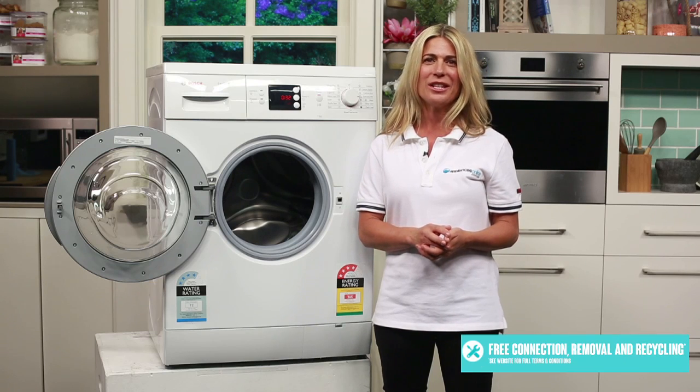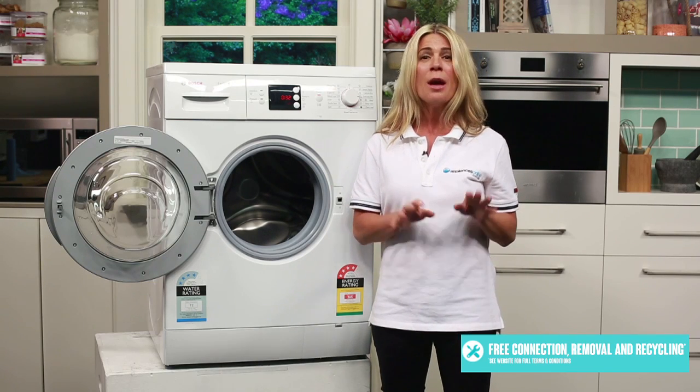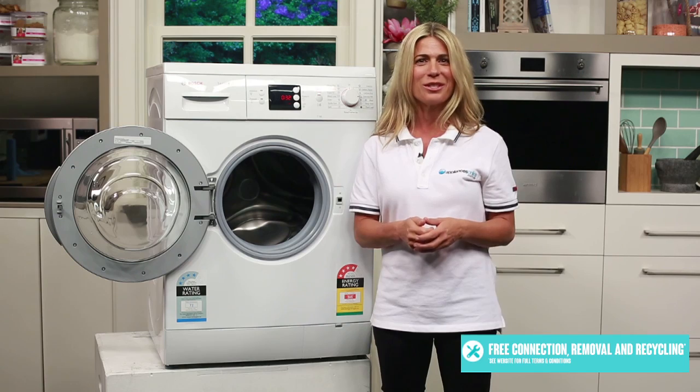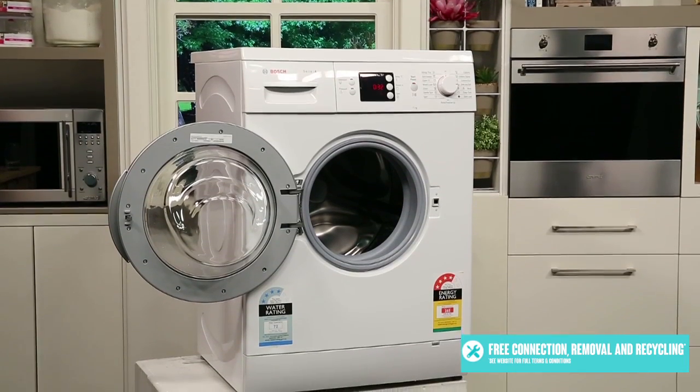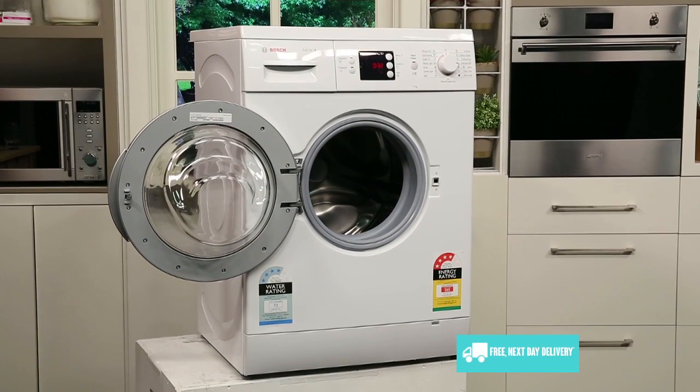There are just so many other things we would love to talk about with this washer, but let's finish up with what our customers love best about this appliance. At a noise level of just 59 decibels at the height of its spin cycle, it's quieter than a normal household conversation.